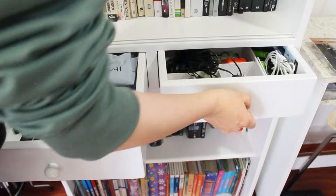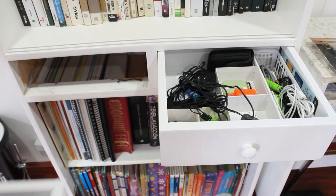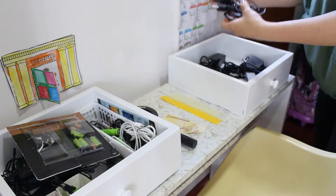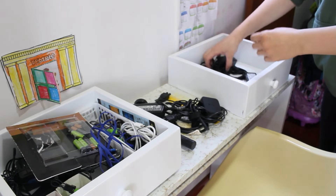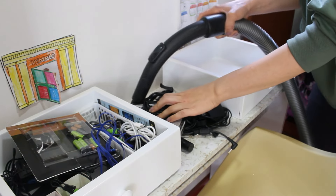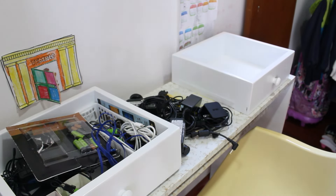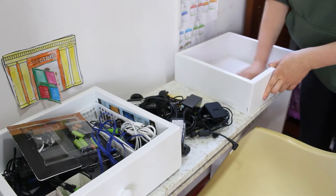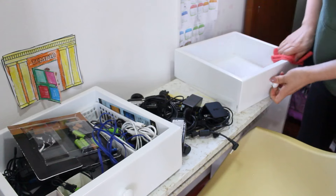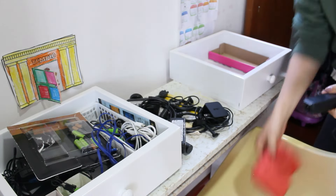Una de las cosas que también quería hacer hoy era organizar estos cajones. La verdad es que han estado un poco desordenados — son los cajones de los cables de computadores, de las pilas, de los cables de los celulares, en fin. Quería organizarlos y además limpiarlos, porque al abrir y cerrar el cajón estaba soltando como una especie de polvillo, como si se lijara el cajoncito al abrir y cerrar. Entonces estaba lleno de un polvillito blanco, parece pintura. Así que voy a limpiarlo súper bien y a organizar los cables y cosas en su respectivo puestico, en su cajita.